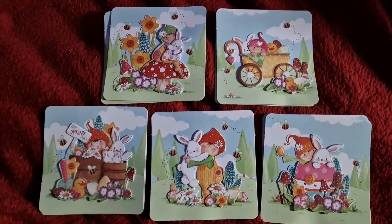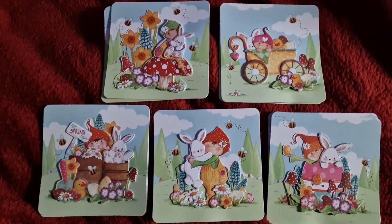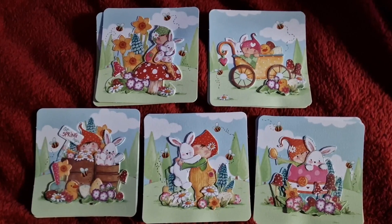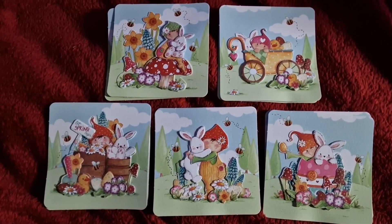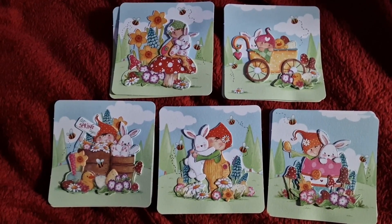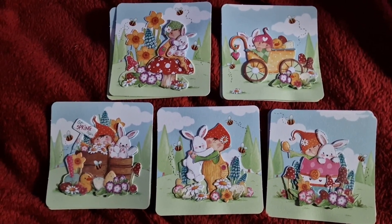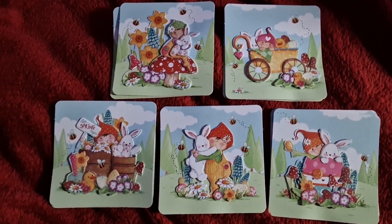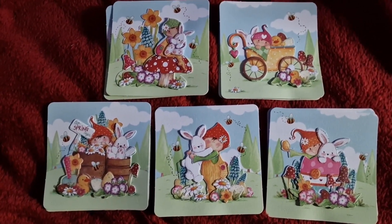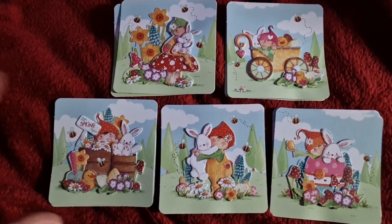For the last two months, and this is the last month of the three, it has been All Things Animal. This is hosted by Jane over at The Crafting Shed Davies. If you would like to participate, pop over to her channel and let her know.